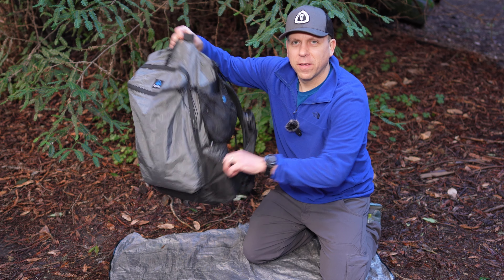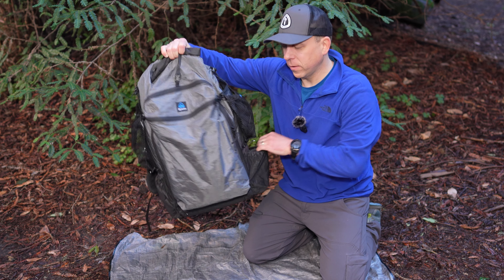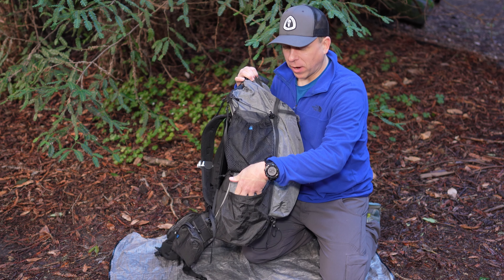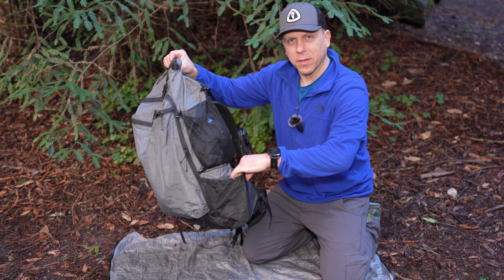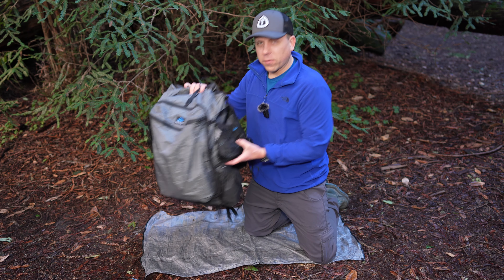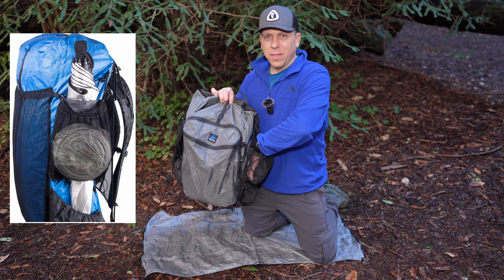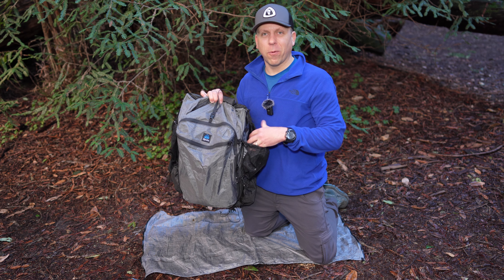On the lower side are two pockets for water bottles or other things. I typically keep on the left-hand side things like my poles or my tripod, and on the other side I keep my water bottle because I find I can reach with my right hand a little bit easier back there. I also have these top side pockets, which are really handy for keeping items I want easier access to, like my wind shirt, my puffy, or my solar panel.